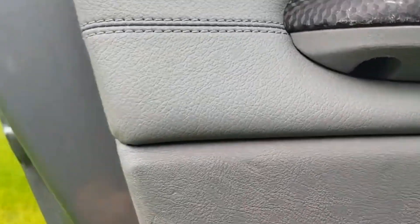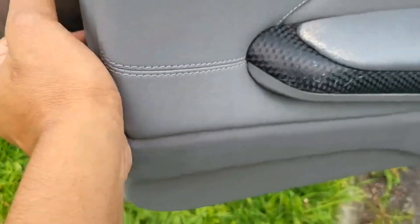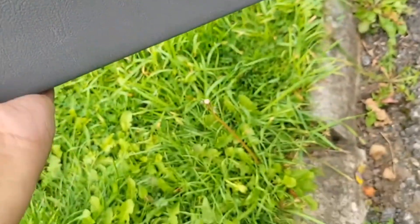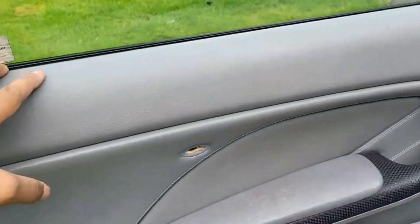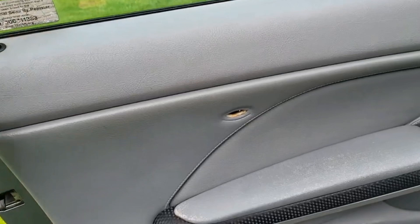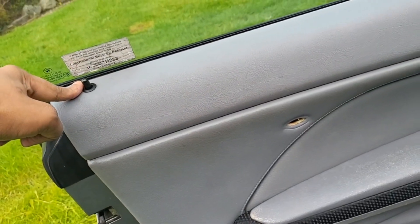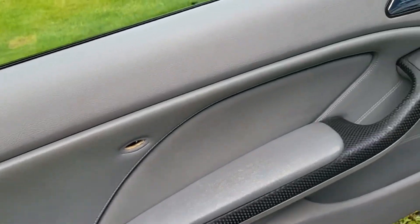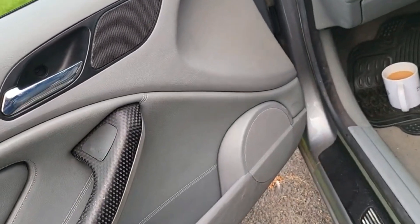Then you need to start prying from the side and gradually unclip it — you'll hear it start to unclip. Go all the way around. Once it's unclipped, the door card will just be hanging on from the top. Slightly lift it out and watch out for the actual door lock, and then we should be able to get access to the card and disconnect the door latch and speaker.